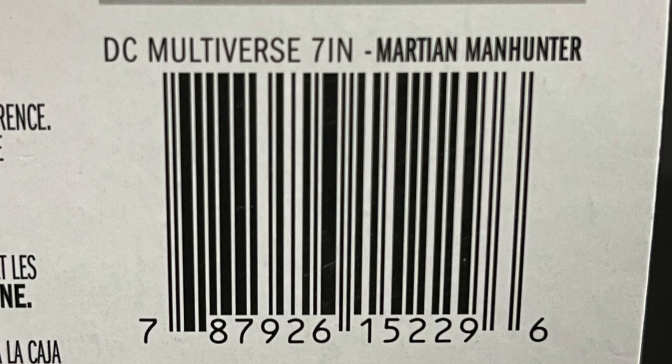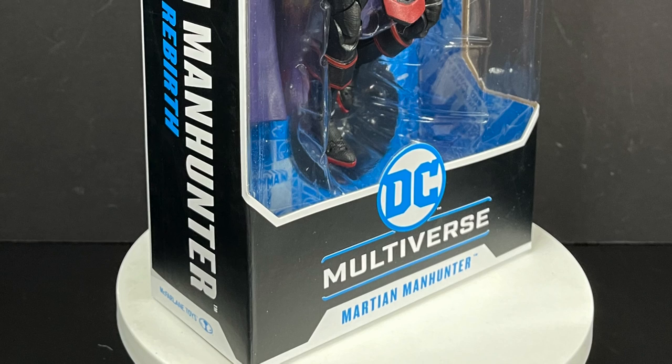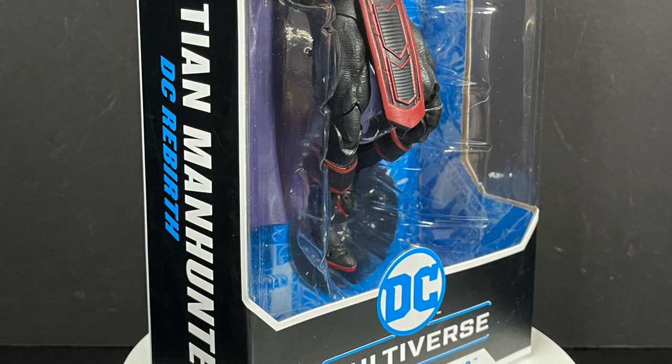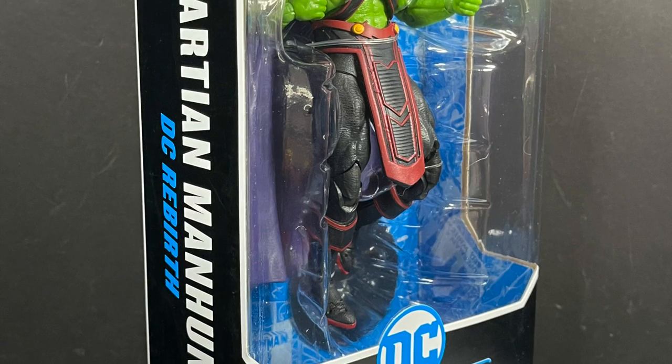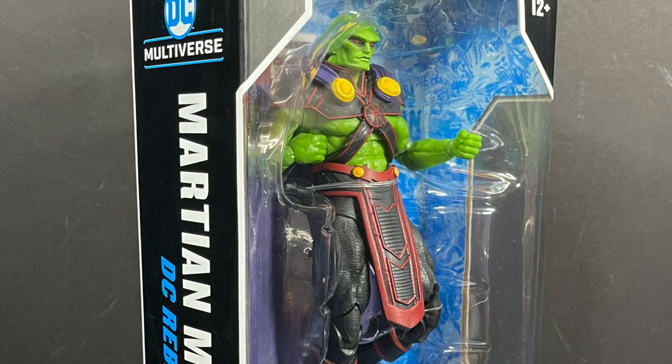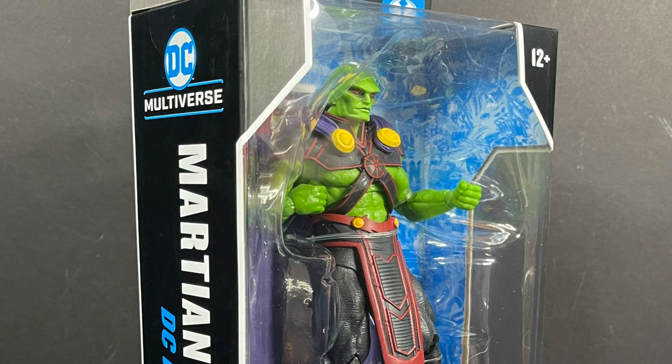They're starting to hit store shelves now, so this is going to be fun. Sit back, relax, grab yourself a nice hot cup of coffee, maybe grab yourself a few Oreos for Duncan. This is a look at the brand new Martian Manhunter DC Rebirth figure from the DC Multiverse line by McFarlane Toys.